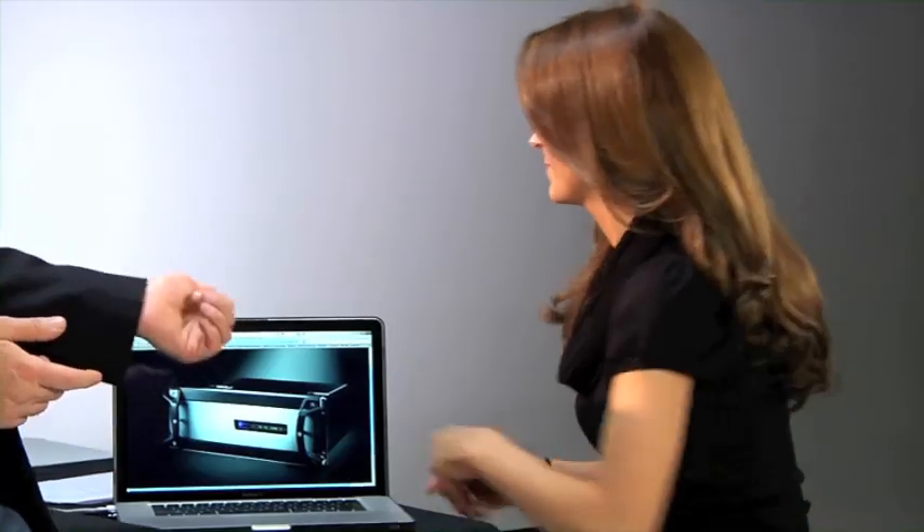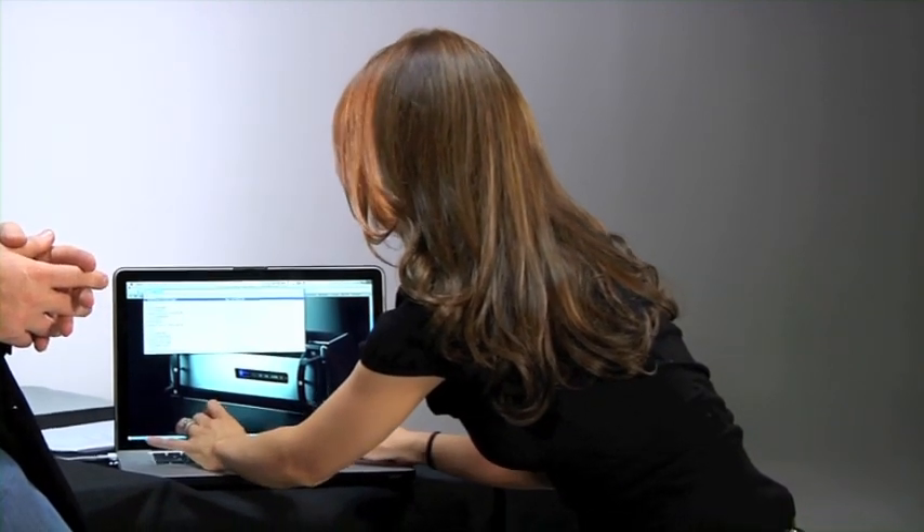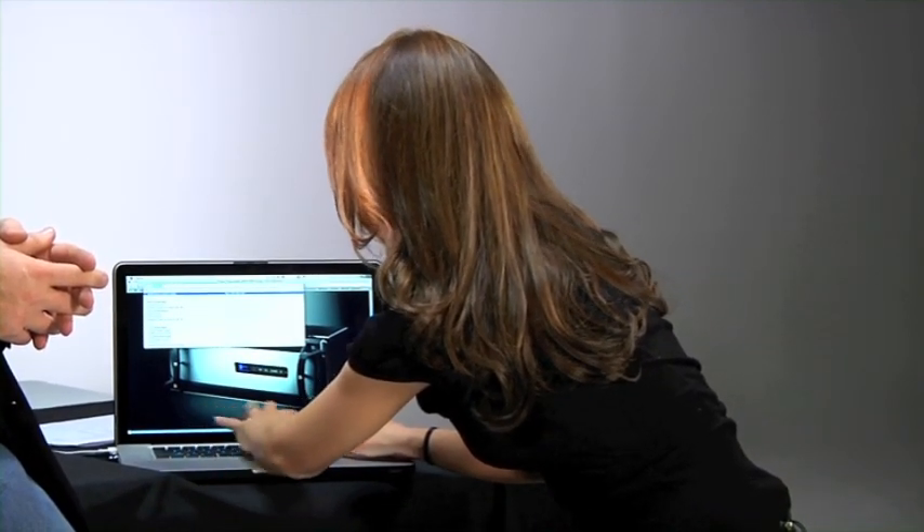An Axia network and the devices on it are very easy to configure because every device on the network has a built-in web server. That means you can access every device with just a web browser — Internet Explorer, Firefox, Safari, or Google Chrome — any browser you want, as long as it supports Java. We're going to go into the power station right now and begin configuring the microphone, CD player, the iPod input, and the control room speaker outputs. Rachel, let's go to the right IP address: 192.168.2.50.